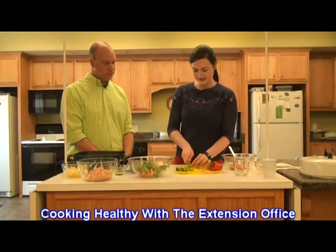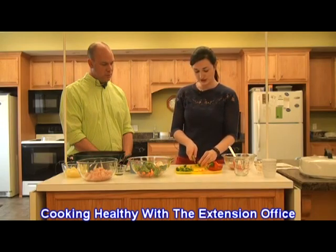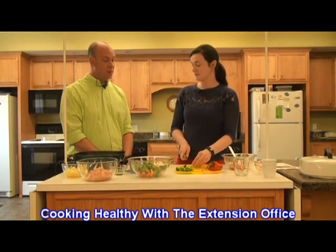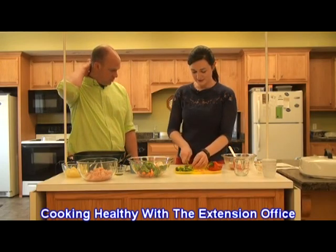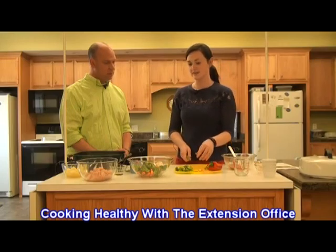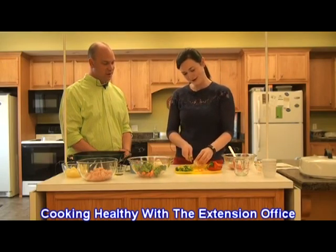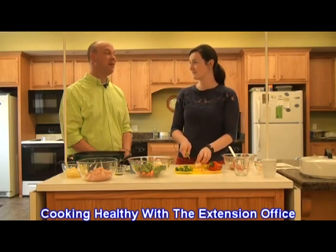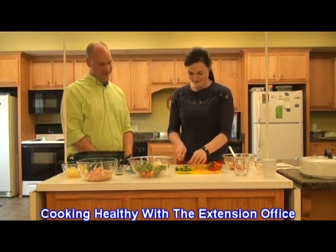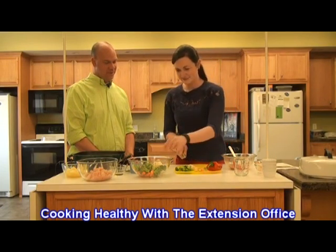Maybe you'll find a way that they like it prepared. We actually had a group of kids in the extension office and we made vegetable pizzas — English muffin, some pizza sauce, some cheese, and we topped them with carrots and broccoli. The kids were saying 'I don't like broccoli,' but they ate it on the pizza. Sometimes we just have to be adventurous and crafty with our vegetables to get kids to eat them.